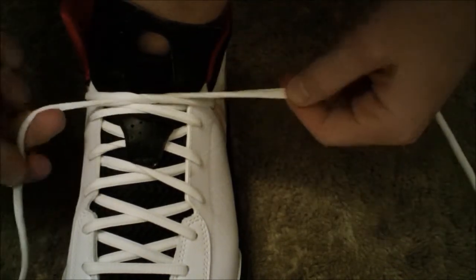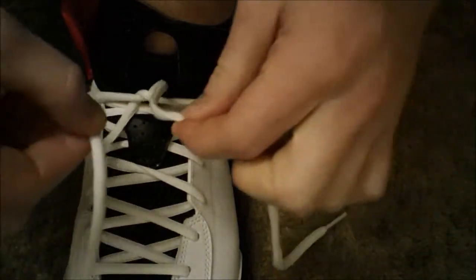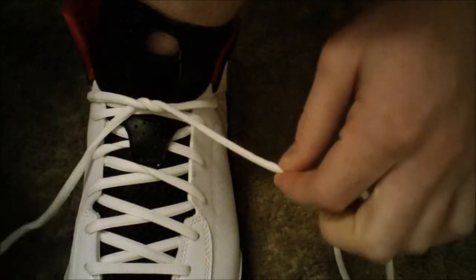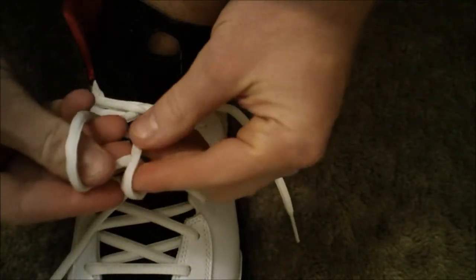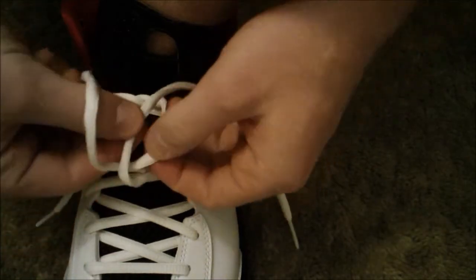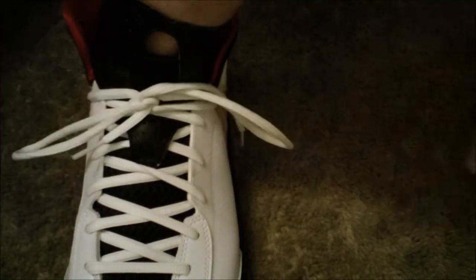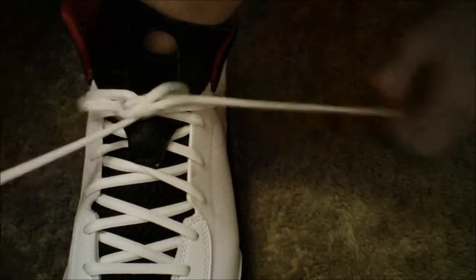Do it again. Start the first part, hold them like this, bring them together. This string goes through this loop, and then this one goes through this, and then pull like that.